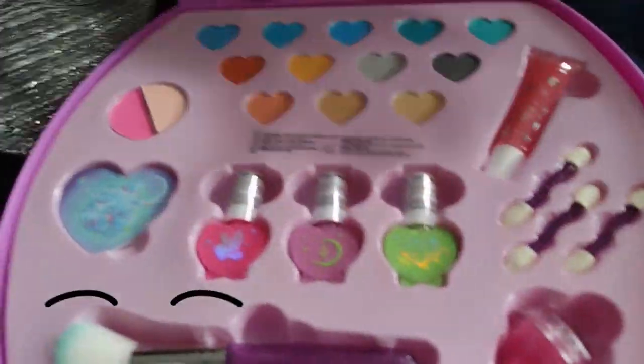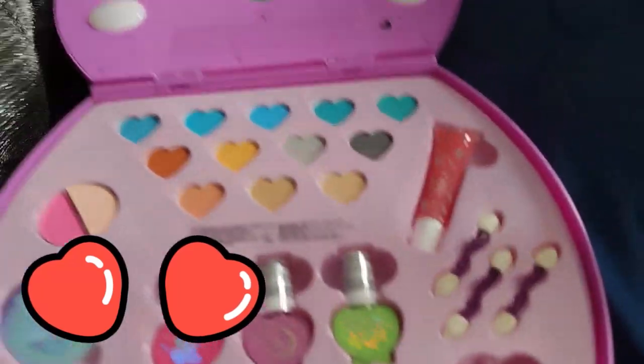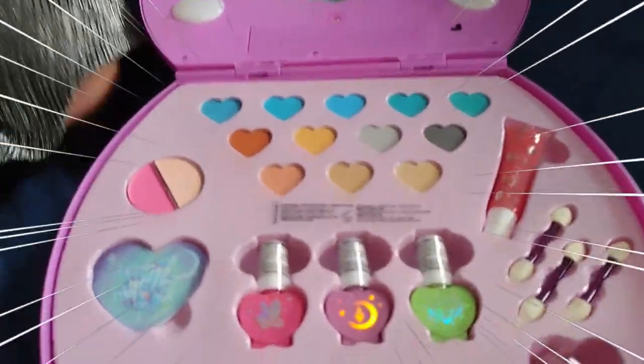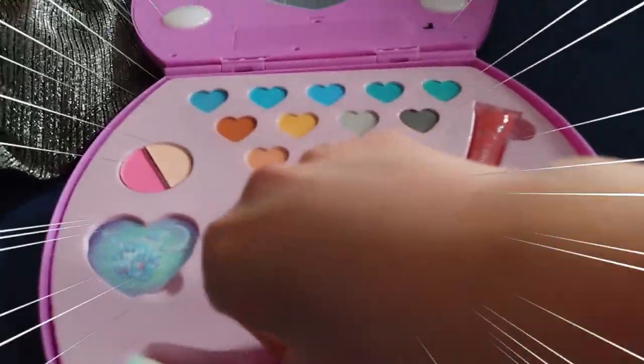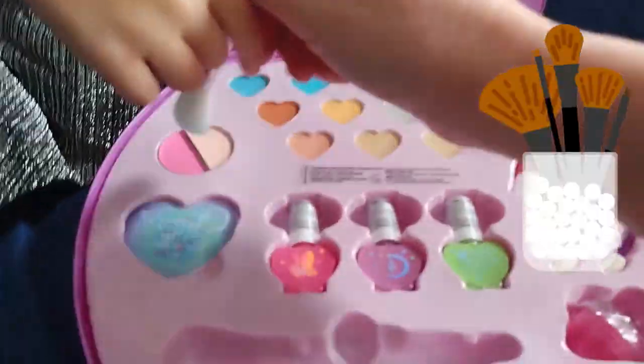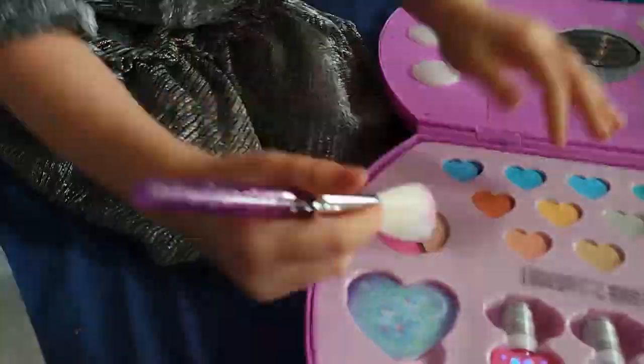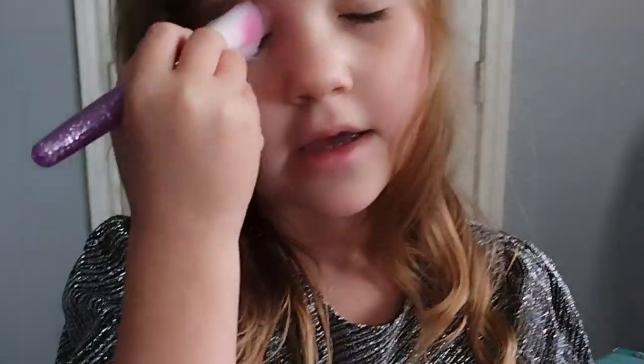So what color do you want on your eyes first? I think that's blush, so you gotta use this brush. And then you go boop boop boop. Okay, and you get it on the end — see how it's pink? A little bit more. No, not your eyes — that goes on your cheek.